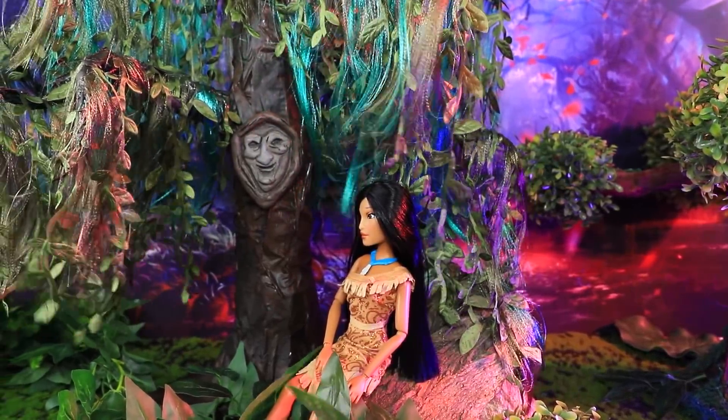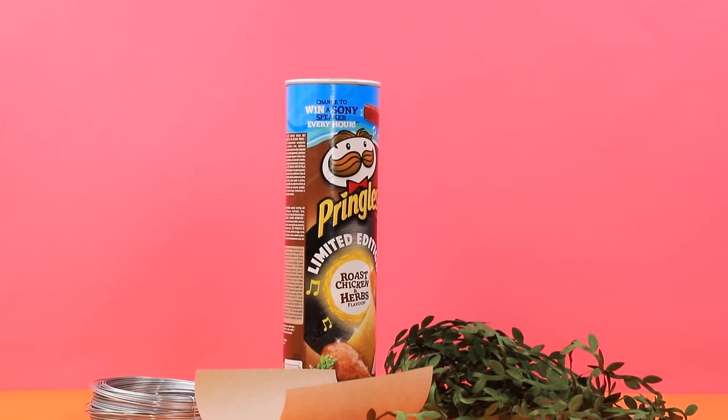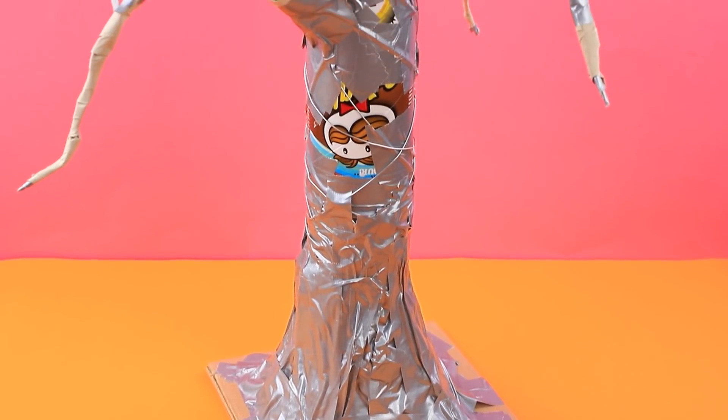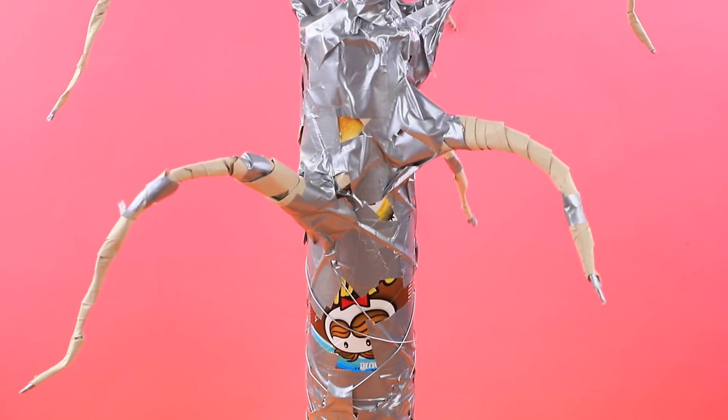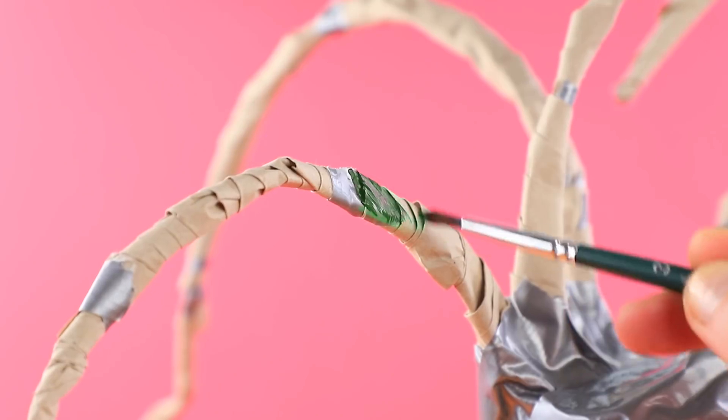You can always ask Grandmother Willow for advice. Make a frame out of a chip box, then wrap tape around wire branches and the tree trunk. Cover the tree trunk with brown and green acrylic paint.